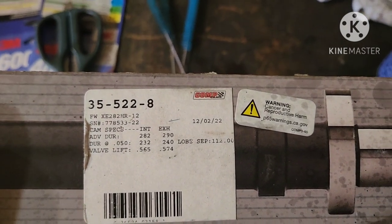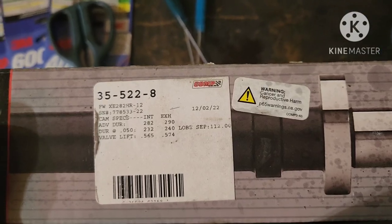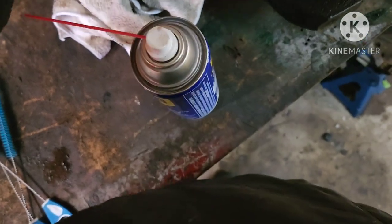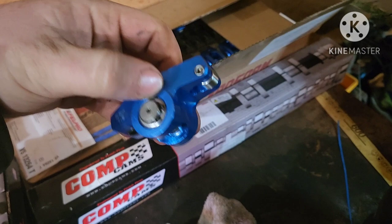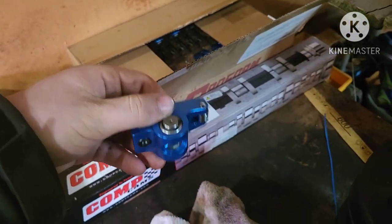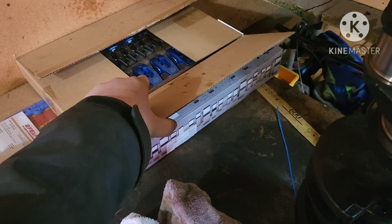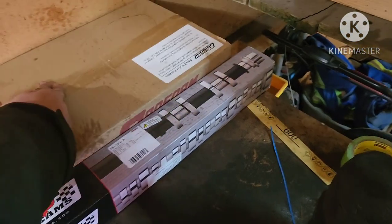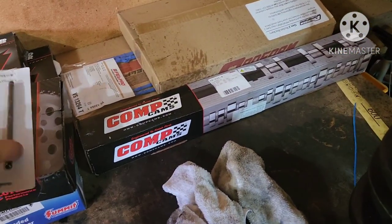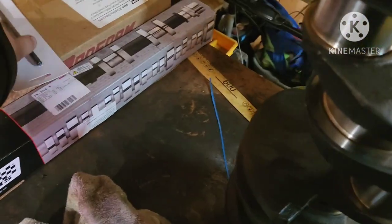I have my Comp Cams XE 282 HR 12 camshaft — 282, 290 duration, and 565, 574 lift. We've got our Pro Comp pedestal mount roller rockers, which have mixed reviews on Summit Racing. I'm going to try them. Most reviews say they're noisy, but my car is going to be noisy anyway with this cam, which is going to make it chop. And of course we've got our pushrod length checker to make sure the pushrod lengths are correct.